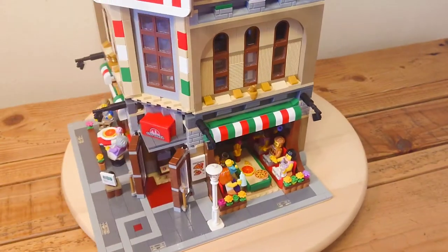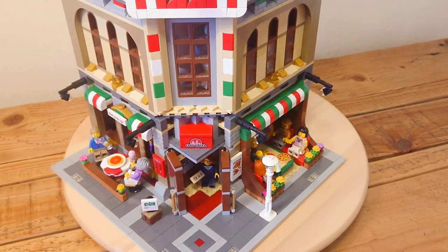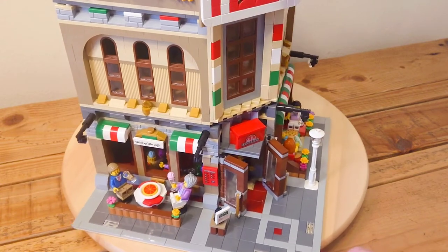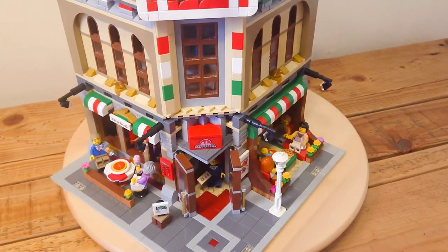And as I was saying, I will be using the cinema pieces for a new cinema MOC, which incorporates pieces from the recent Friends cinema as well, so keep an eye out for that video when it comes.